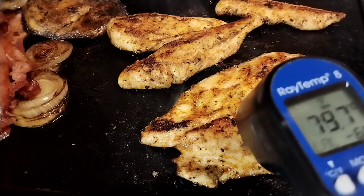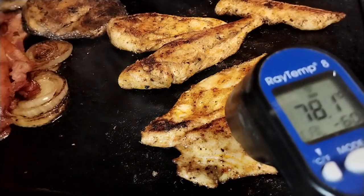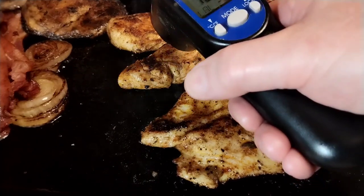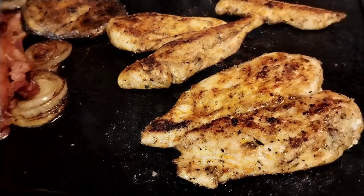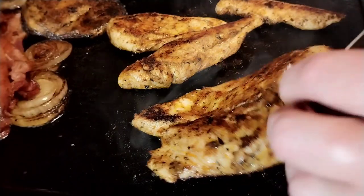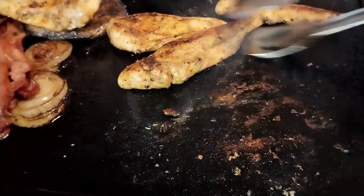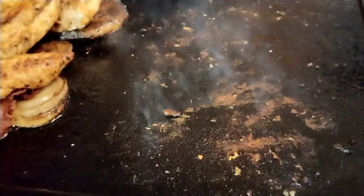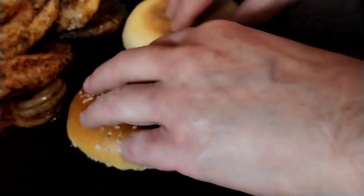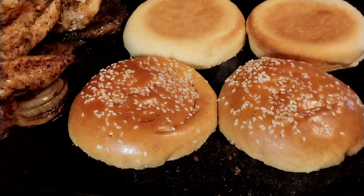Now we're getting a reading hovering around 80°C, so that's cooked. Once you turn the chicken, the tongs have touched raw meat so get a fresh pair of tongs and don't let them touch the cooked meat again — always remember your food safety. We can also cut in with a knife to check it's not raw — that's cooked. Put the chicken to the back. One last job before building: we're going to toast the brioche buns in all the meat juices on the griddle.